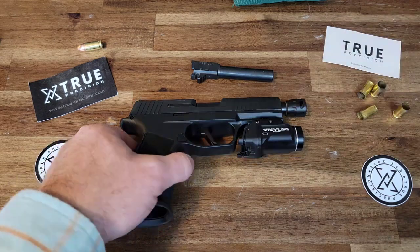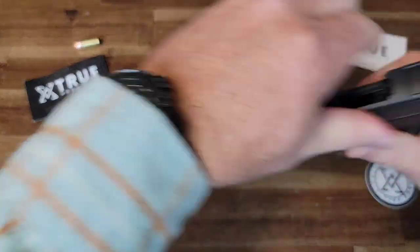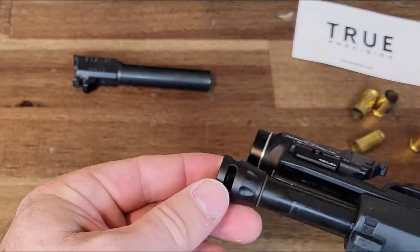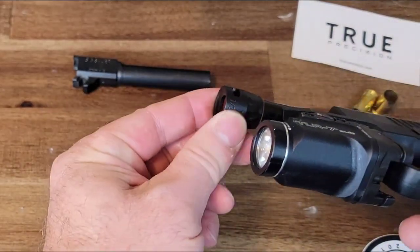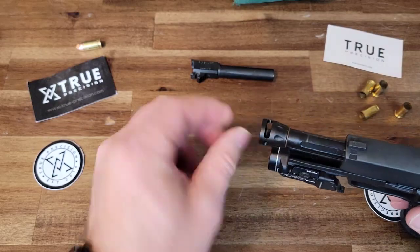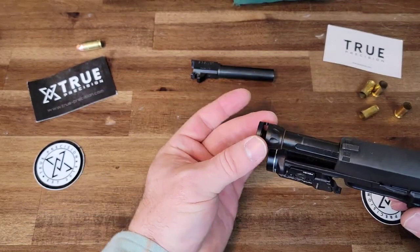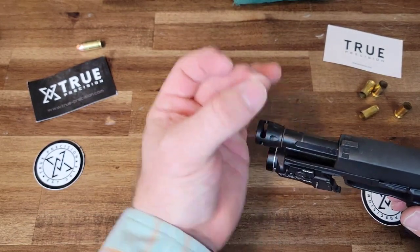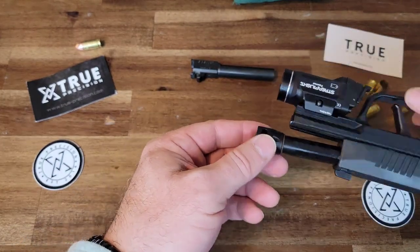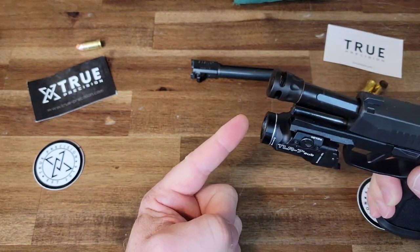With the micro compensator, you'll notice there are what are called ports on the top and the sides, but none on the bottom. The reason behind this is so that as the gases expel out the end of the barrel, they get caught in this porting and shoot upwards and to the sides to help stabilize it. Having no ports on the bottom is important because gases expelling out the bottom would tend to make the barrel want to rise.